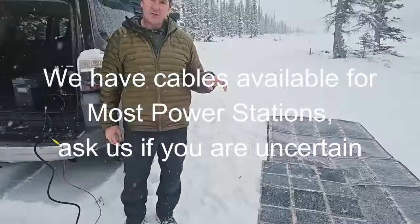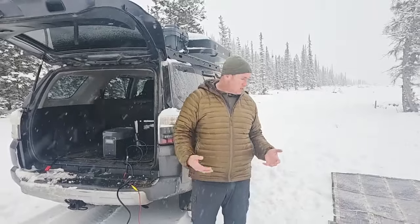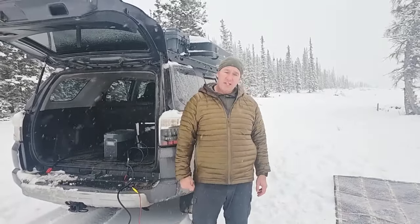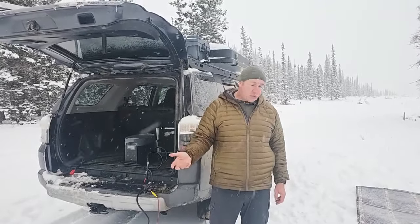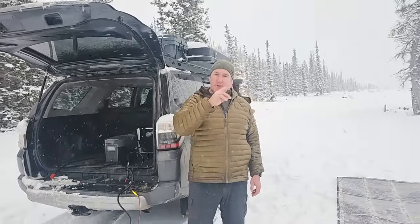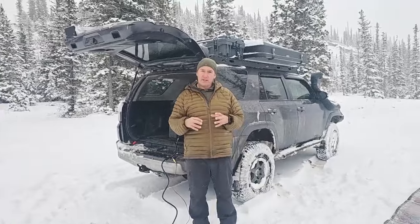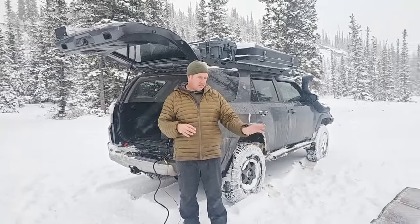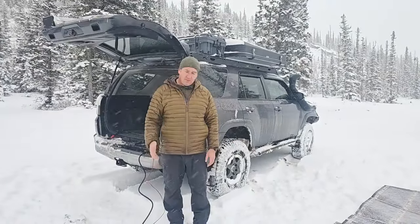So we do have specific cables for different generators — solar generators and portable power stations. Let us know if there's something you want to power, what it is and the model, and we can definitely put together the package for you. Any questions, let me know. My name's Rennie, I'm the owner of the company. I'll make sure my contact information is included, as well as the specs, the pricing, and some links to our products.